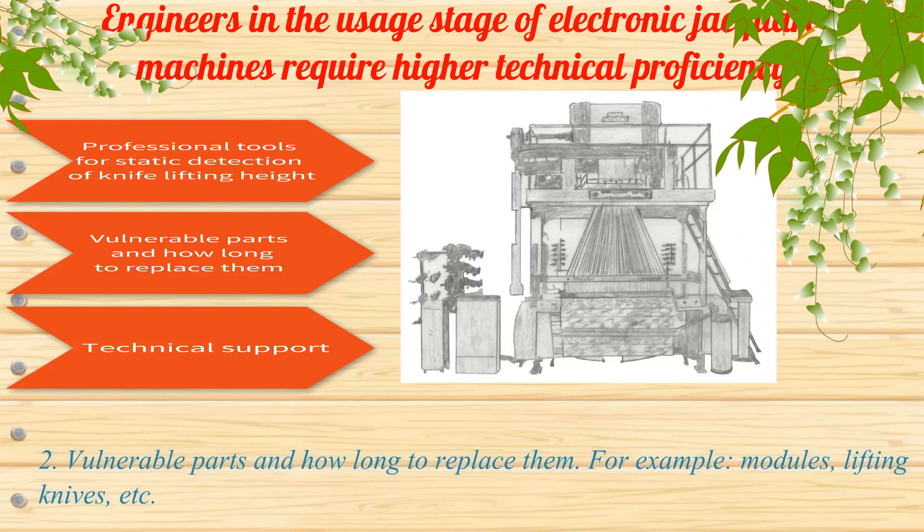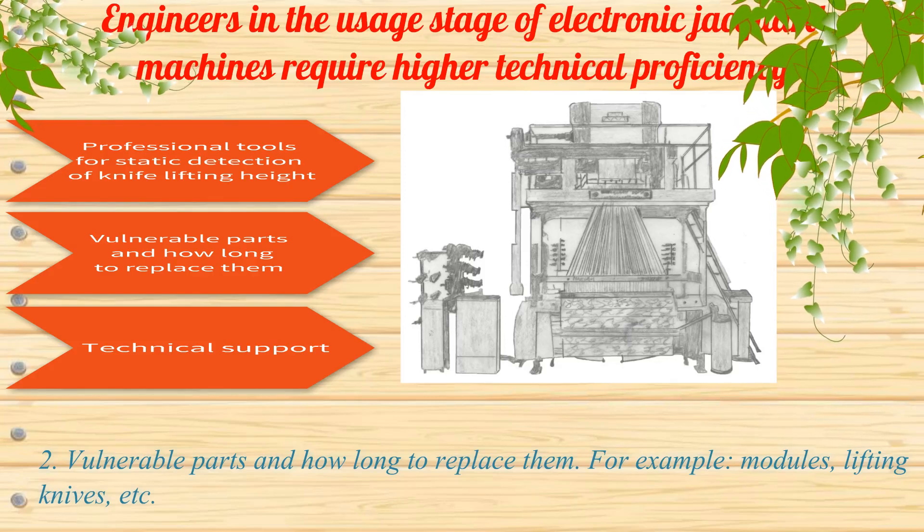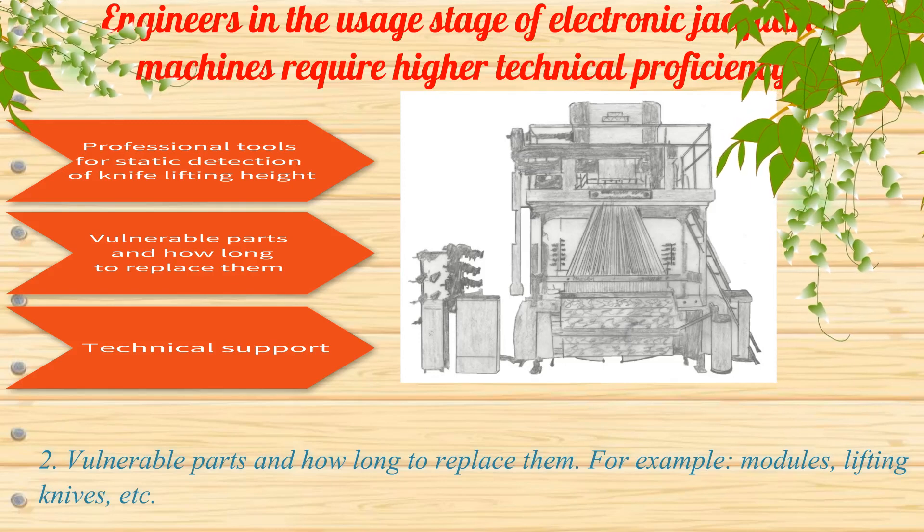Requirement 2: Vulnerable parts and how long to replace them. For example, modules, lifting knives, etc.